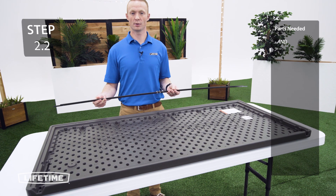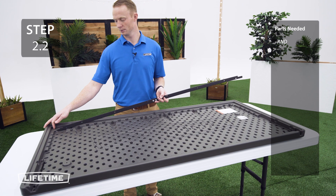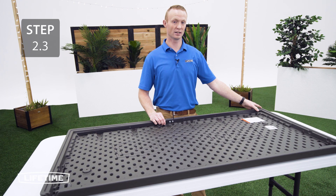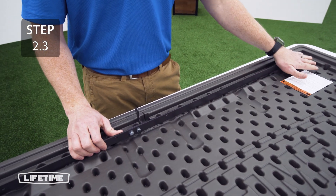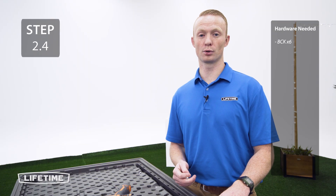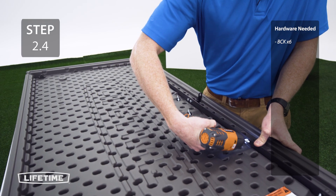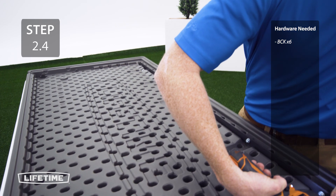Now you're going to take the lid support bar and slide it into the slit on the left side of the lid. In order for the right side of the lid support to go into the slit, you may need to bend the bar a little bit to get that in. For this next step, we're going to secure the support bar to the lid using the hardware. The holes are too small for the screws, so you're going to need to use a drill to attach them. Make sure that you don't over tighten.